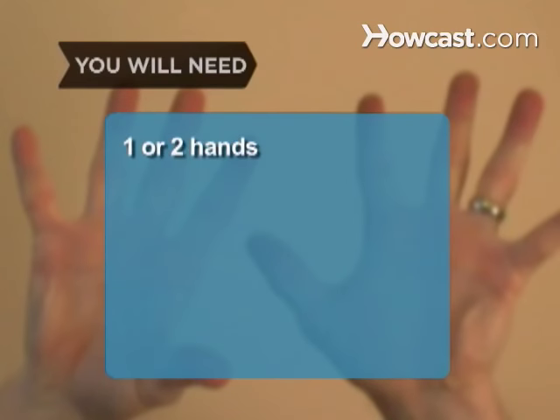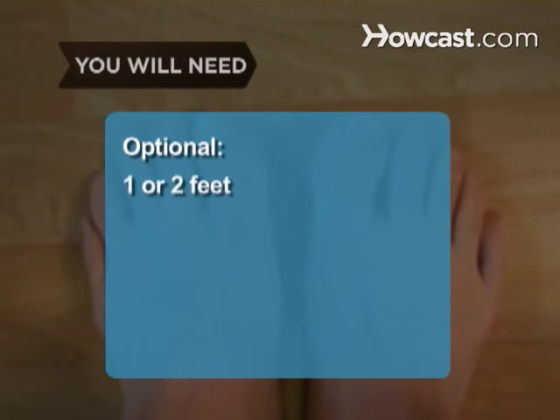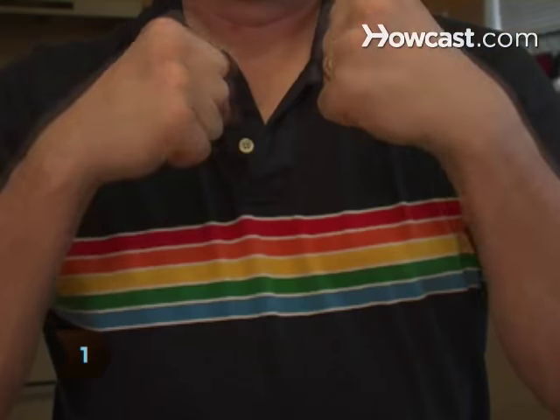You will need one or two hands — optionally one or two feet. Step 1: Ball your hands into fists and hold them in front of you.